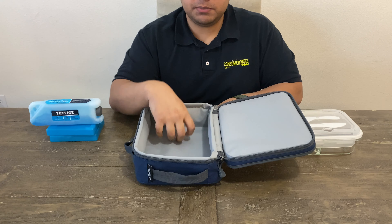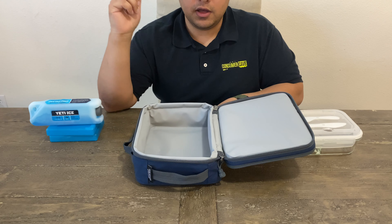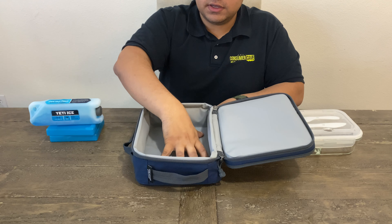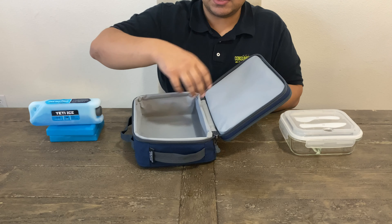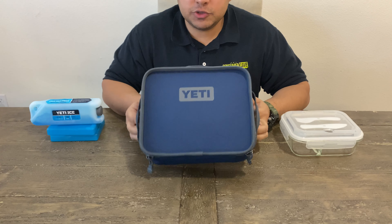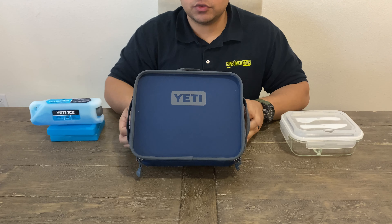It's food safe, so you could just put plain food in here, like fruits and stuff, as long as you keep it clean. The bottom is EVA molded, so it's actually pretty firm — you can put stuff on there and it's not saggy. The exterior has drench defense technology, so water just slides right off. It's water resistant.